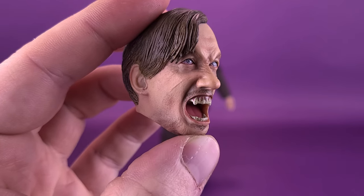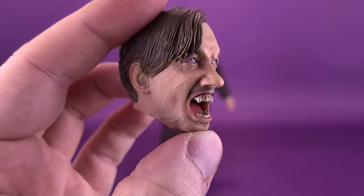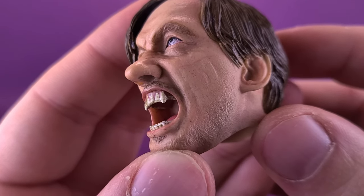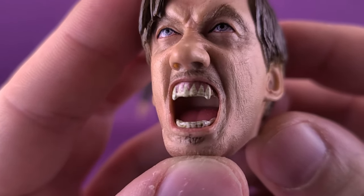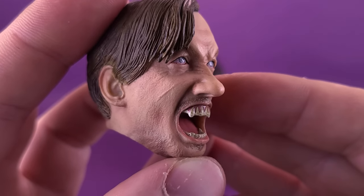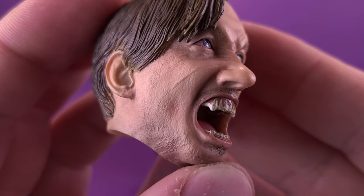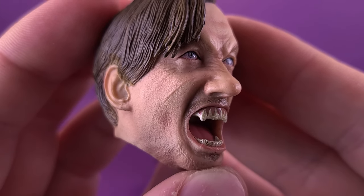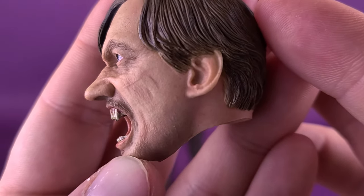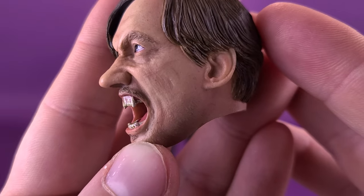For their deluxe release of Remus Lupin, Sideshow comes included with a transformation head sculpt. Getting a closer look at the details, you can see fangs starting to form on the top of his teeth, and he definitely has a much more feral look to him. I really like the sculpting around the nose. One thing I always think Sideshow does great when it comes to these figures is the paintwork they apply to the actual skin — imperfections where imperfections would be in the movie, captured perfectly here on the sixth-scale version.